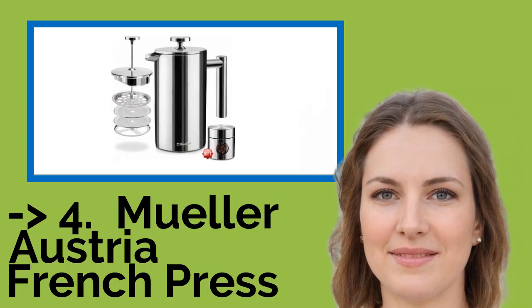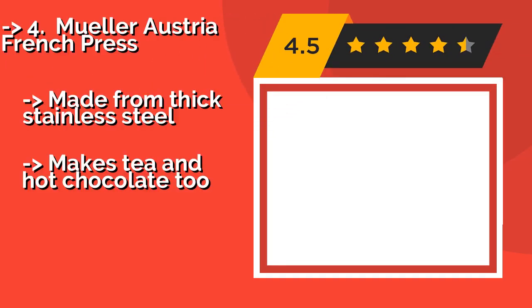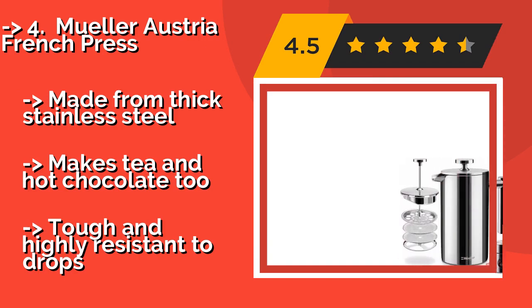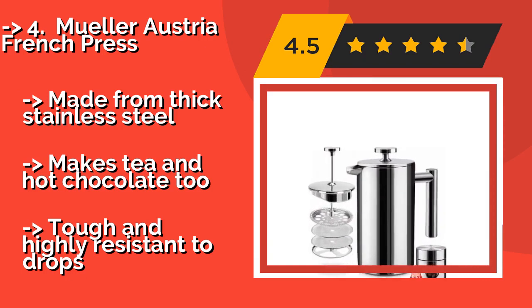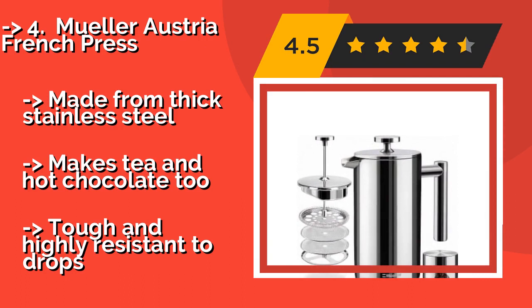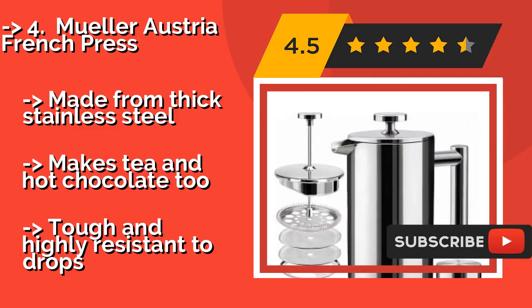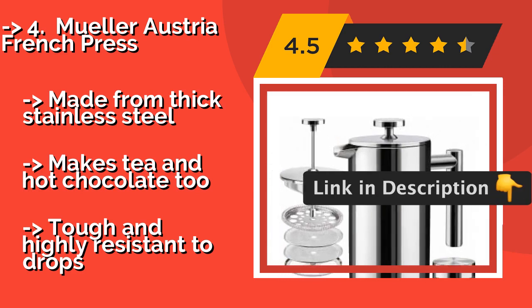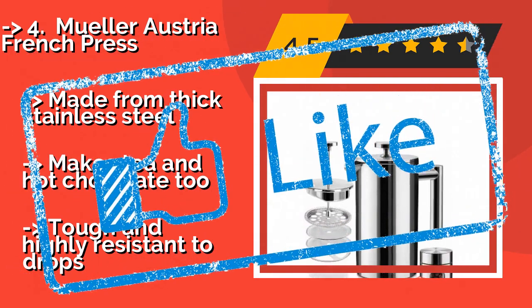Fourth is the Mueller Austria French Press. The filters used in the Mueller Austria French Press, about $26, are constructed with a remarkably fine mesh, which helps this unit extract as much flavor as possible, resulting in a rich, full-bodied brew. It comes with a matching travel container made from thick stainless steel. Makes tea and hot chocolate too, and is tough and highly resistant to drops.